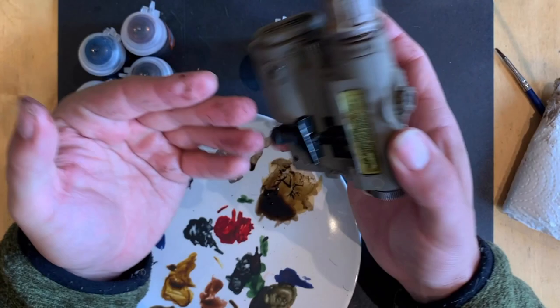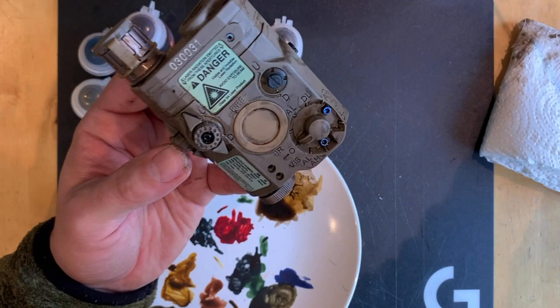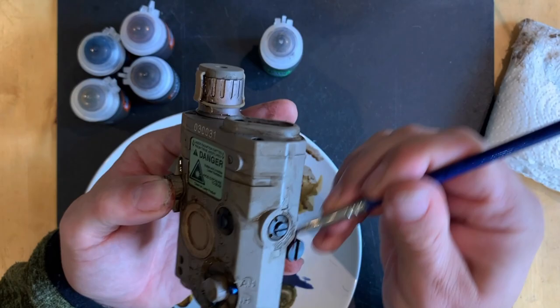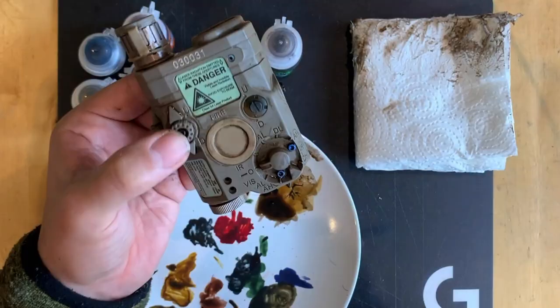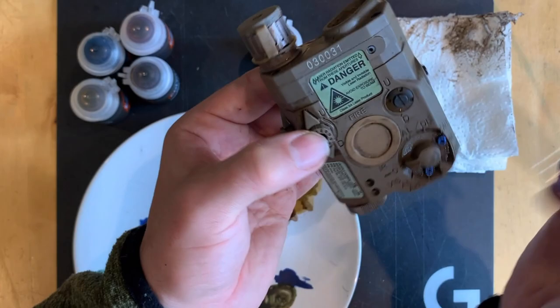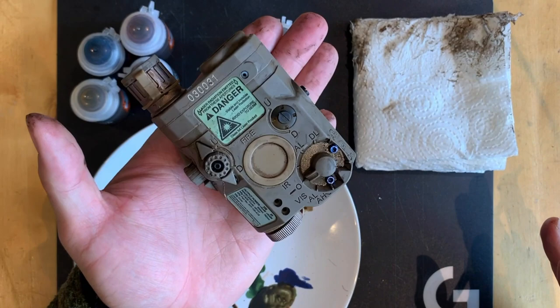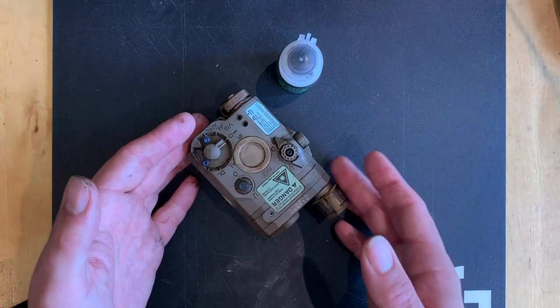You want to leave some in the recesses — don't just pull it all off. You can see we've got a few of these little tide marks. What you can do is use a bit of water to start scrubbing those off. It's as simple as that really — a bit of fiddling. So I'm just going to let that dry. And it's dried.